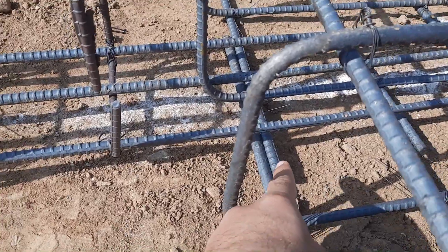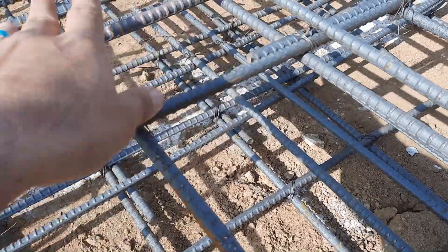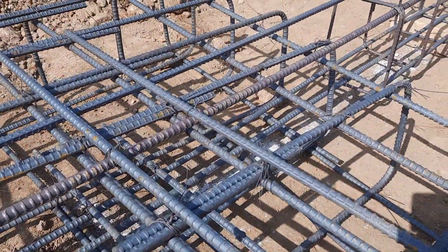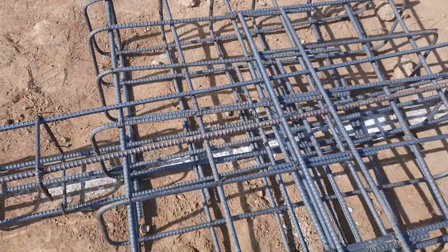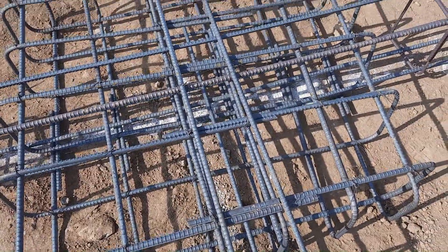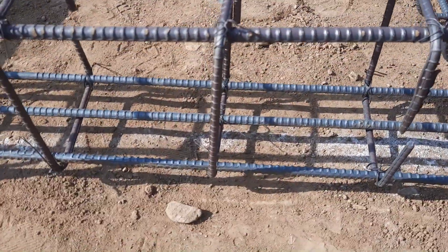At the bottom we have lean concrete which is up to 12 inches, so this is the best steel reinforcement detail. In the RCC beam we have totally four steel rods with a diameter of 12mm. The stirrup is 6mm.